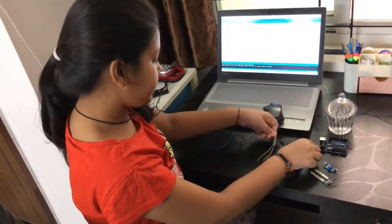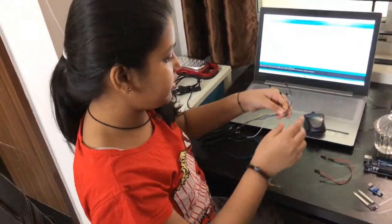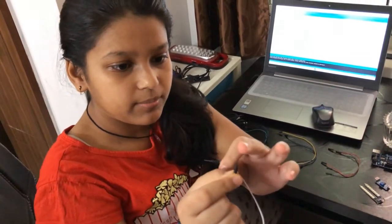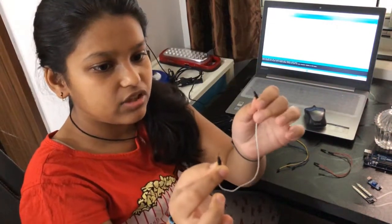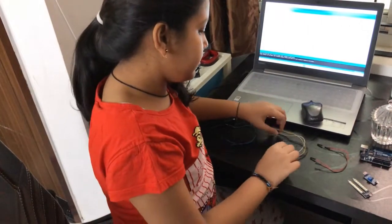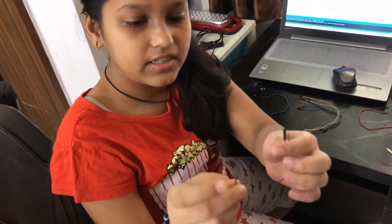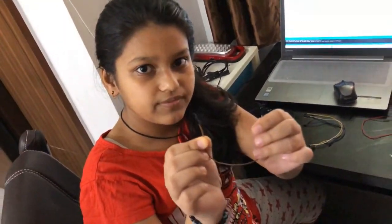I have three different groups of jumper wires. The first group has a pin on both sides — this pin is called male, so this wire is called male-to-male. In the second group, the ends don't have pins — these are called female — so this jumper wire is called female-to-female.